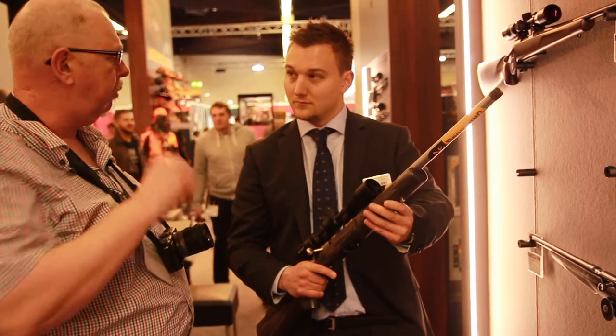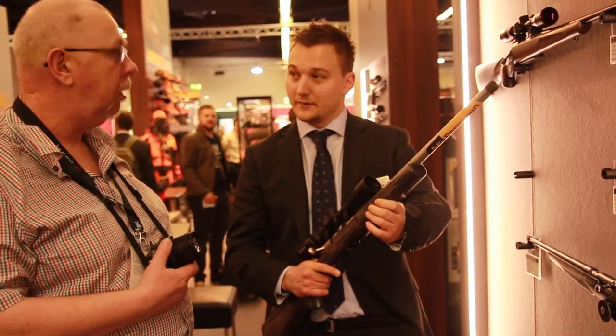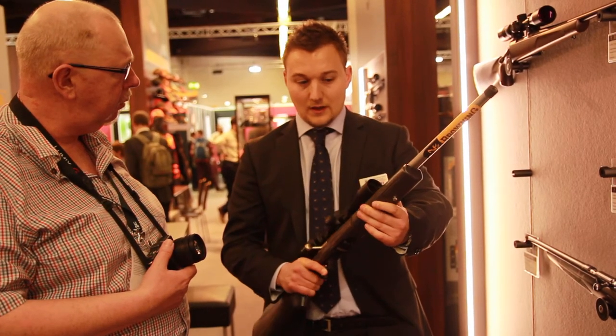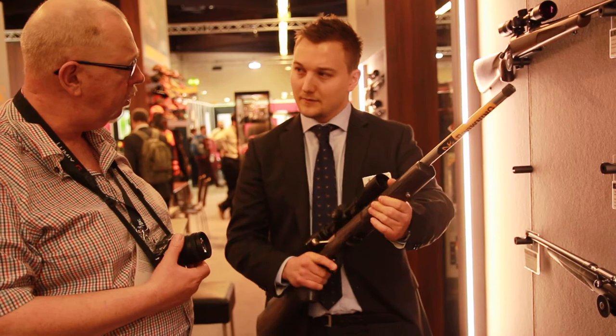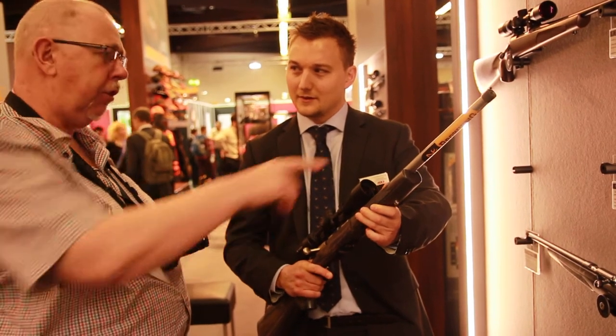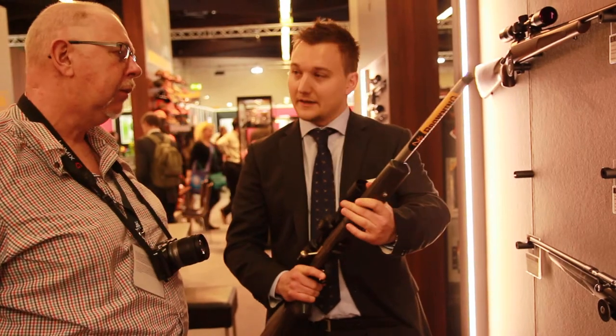So I understand it's also available in the 17 HMR? Yes, exactly. Would it be available with the .22 Magnum as well? .22 WMR? Probably not — it just says 17 there. Yes, exactly. Sorry, okay, cool.